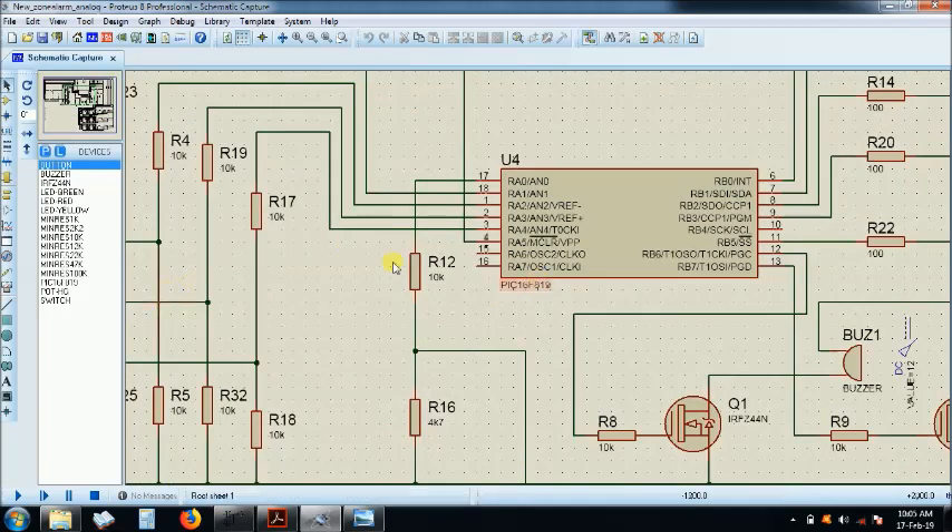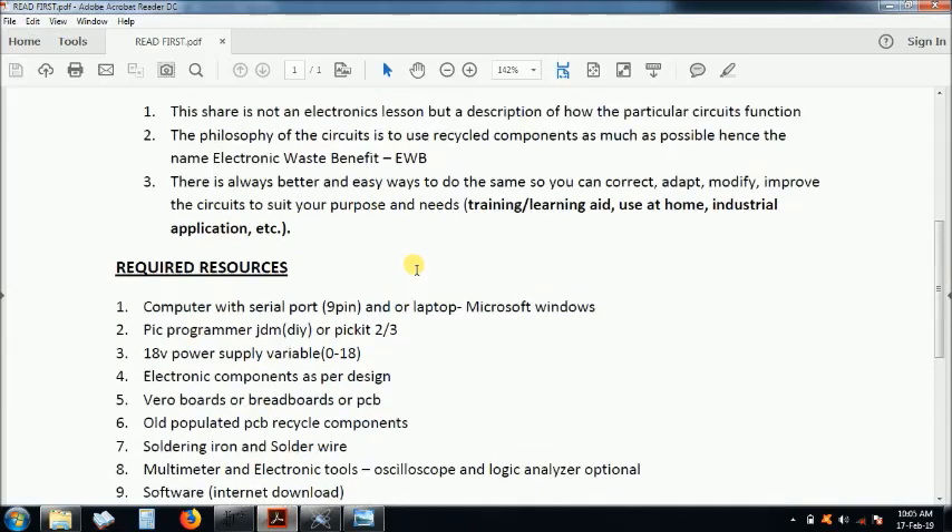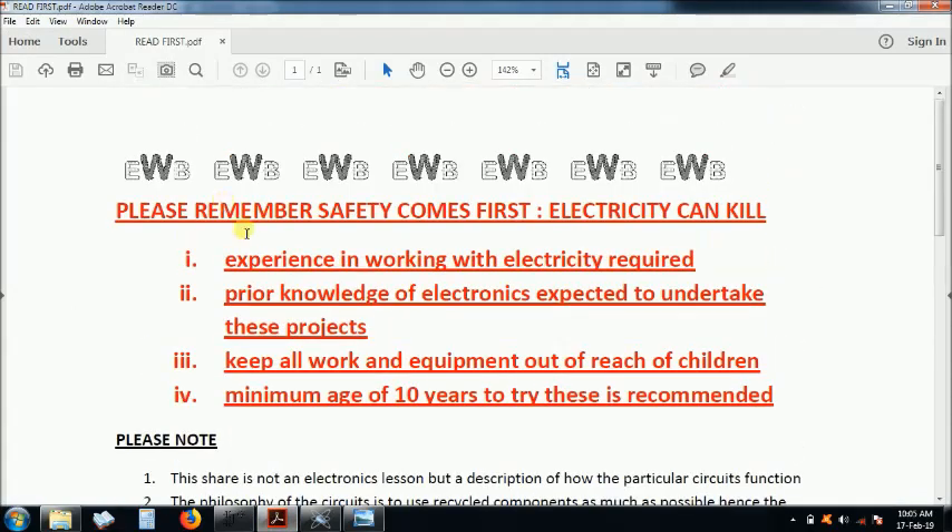You can add more zones if you want — you can use RA6 and RA7, but remember you have to use the internal oscillator when you configure the microcontroller. That's more about the hardware. Before we get into our discussion, let me emphasize safety as I always do.